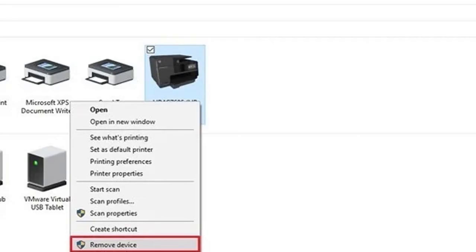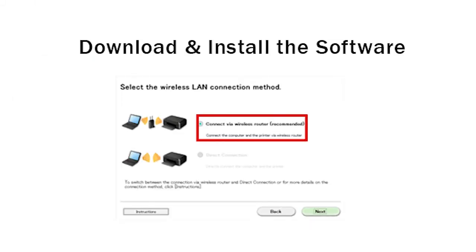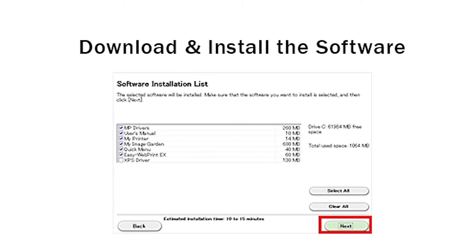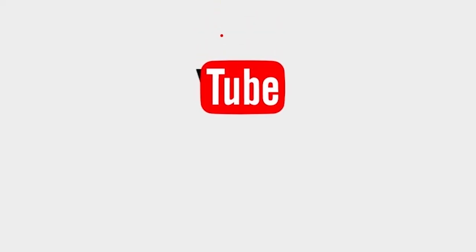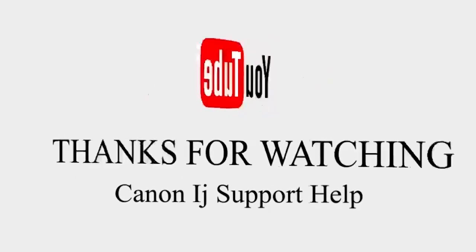If you're still facing the same problem, you need to delete the printer by right-clicking on it and selecting Remove Device. Then you need to download the drivers for your printer once again — select your printer, click on Download, and it will download the drivers. Then install the drivers. Hope you all like this video; please click the like button and subscribe.